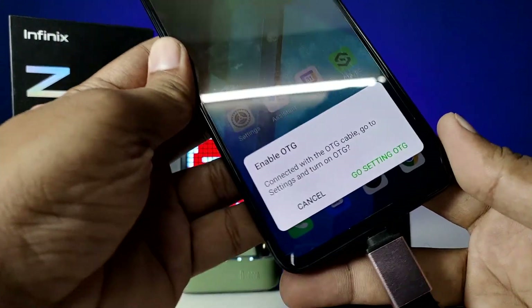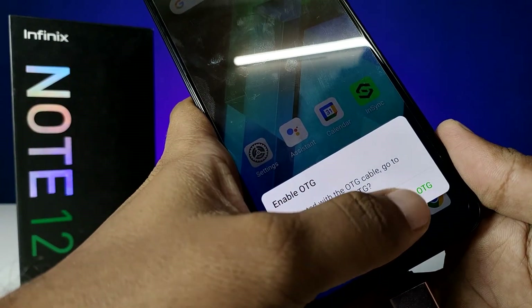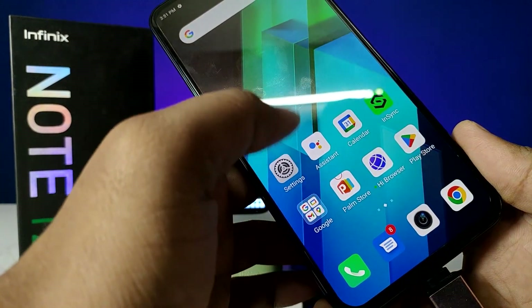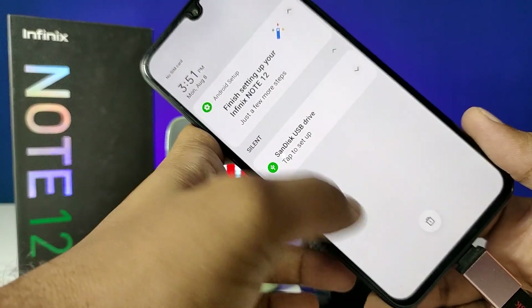Like this. Now the option is opened. I need to enable the OTG. Click on the settings, then OTG, and enable it. Wait for a few seconds. Now the folder option is opened.